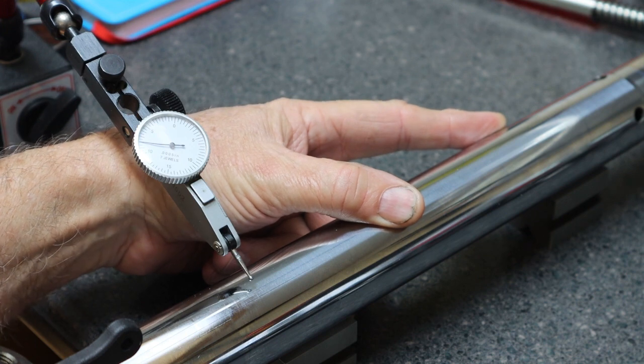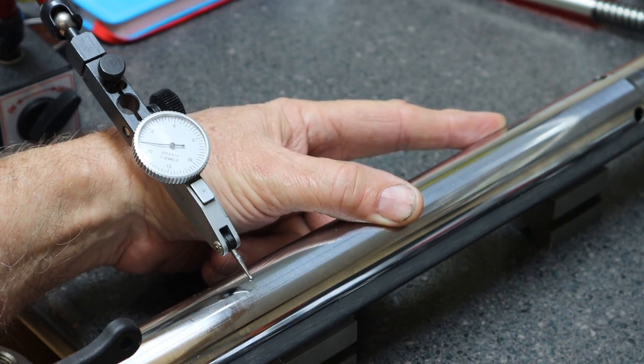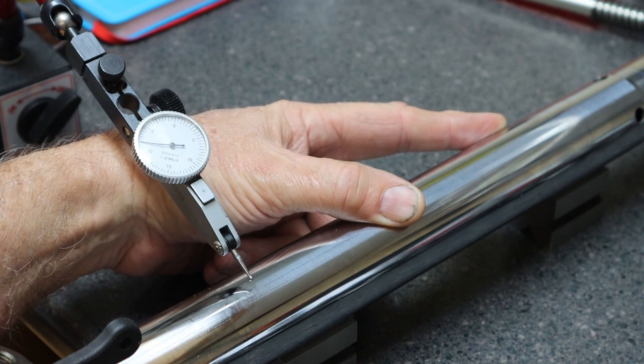We've inspected all the components. This particular fork is not bent — it's looking really good. We're going to replace the bushings. We can now start the reassembly with the new bushings, new dust seal, and new fork seal. Let's go back over to the other bench and start the reassembly.